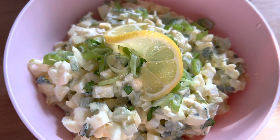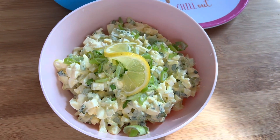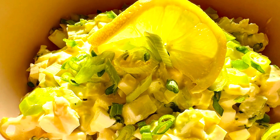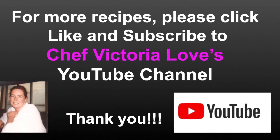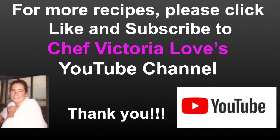This is our beautiful leftover Easter egg salad with cilantro, scallions, and lemon — it tastes absolutely wonderful. I hope this inspires you to make it at home. Thank you so much for watching; please check out all of our videos on our YouTube channel. Click like and subscribe to Chef Victoria Loves YouTube channel, and have fun in the kitchen!